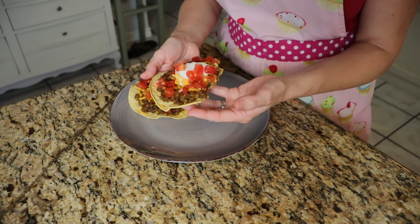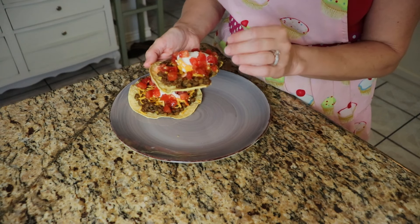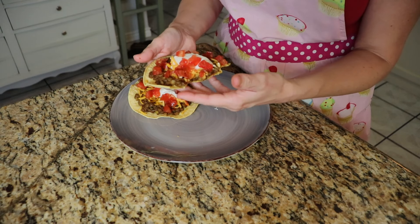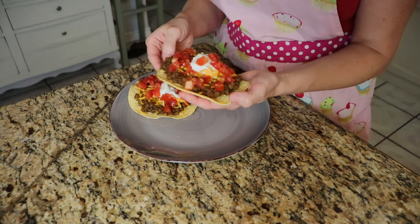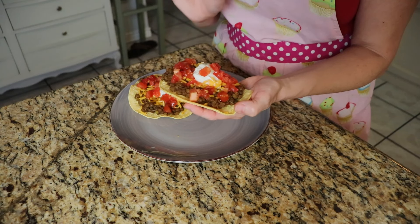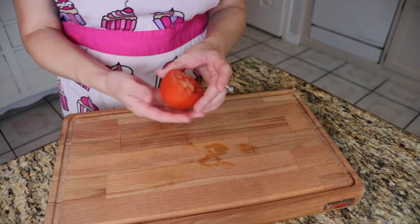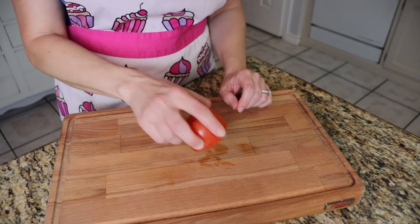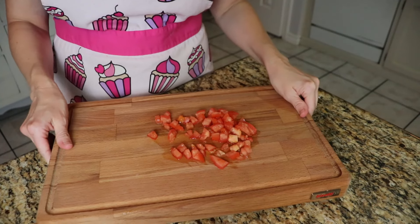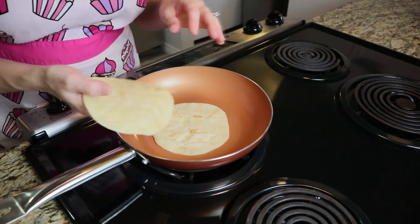Obviously you can put anything on top of this tostada that you'd normally put on one. I think cool crisp lettuce would be really good on here as a nice contrast, and a little bit of Spanish rice mixed in with the lentils would be really tasty. Now I'm making a tortilla taco pizza. I've got the other half of my tomato from earlier, so I'm just going to get that chopped. This meal does come together really fast, which is good because I'm super tired.